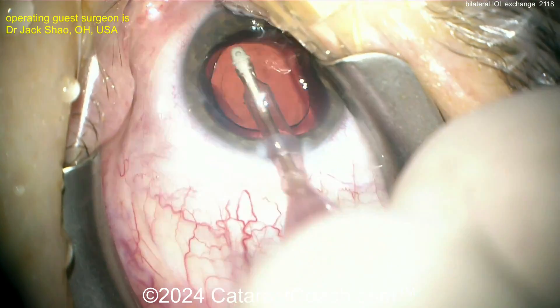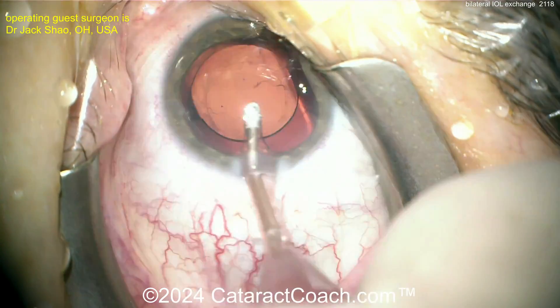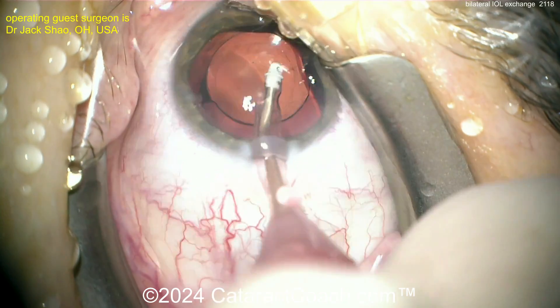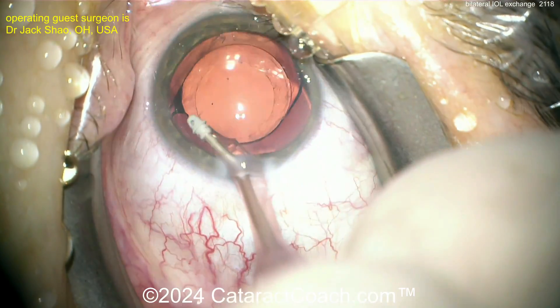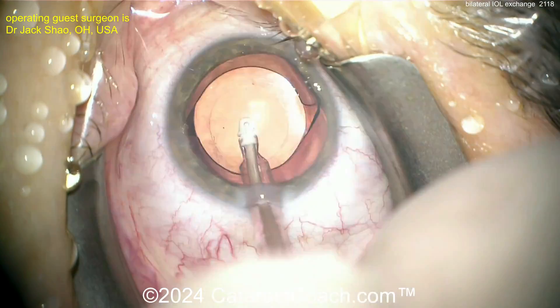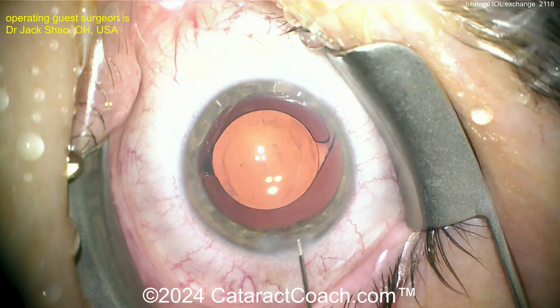Remember: every time you go back inside the eye, tissues are weaker and you're causing additional endothelial cell loss of the cornea — no question about it. The patient can do fine, but there's also higher risk. What if the capsule breaks? What if the haptic gets stuck? We actually have a video coming up where the haptics are stuck and we have to amputate them — that's coming in a couple of weeks.